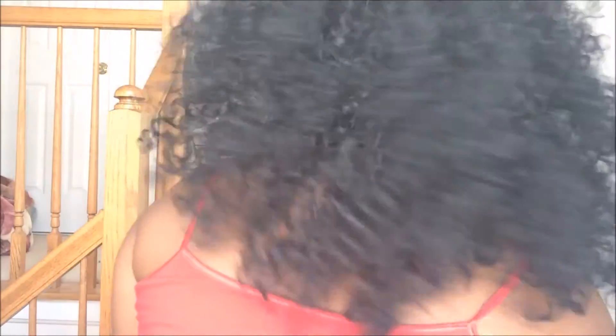I'm going to show you the back. That's the back of the hair.